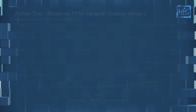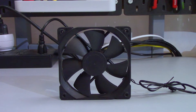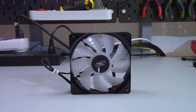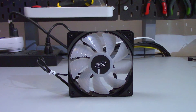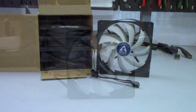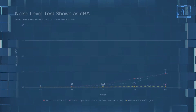Moving on to the comparison charts. I'll be comparing the Shadow Wings 2 to the Fractal Design Dynamic X2 GP12 (MSRP $16), the Deepcool RF120 LED (MSRP $6, with an RGB version around $10), and the Arctic F12 PWM PST (MSRP $10).